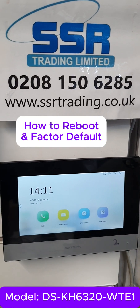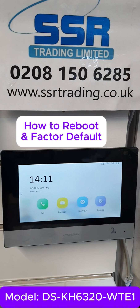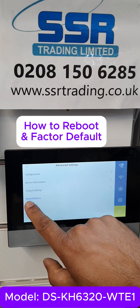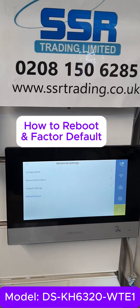Hi guys, today I'm going to show you how you can reboot the device and do the factory default reset. First, you have to go to Settings and click on these three lines. There's a reboot option — that means you want to restart the device. Click reboot like this.